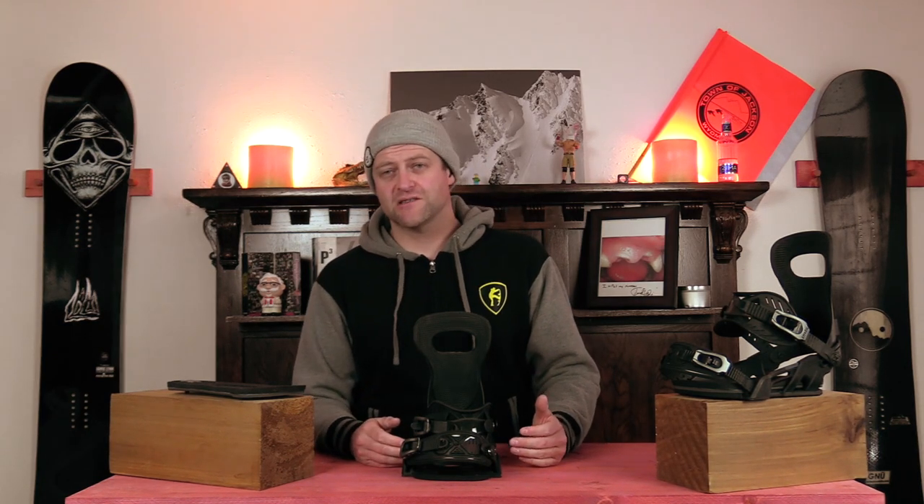So who's this binding for? The powerhouse freeride guy that wants to just drive into their binding and needs something that's highly responsive. Overall this is probably too much binding for me for everything that I do, but it's responsive, very very responsive, very powerful — you notice that right away. It's aggressive, so if you're one of those guys that needs an aggressive binding, this is one to definitely be looking at.